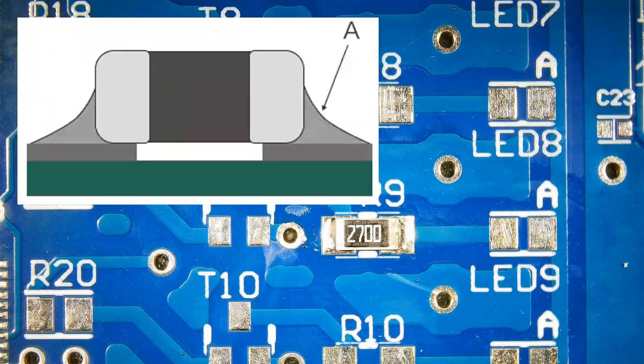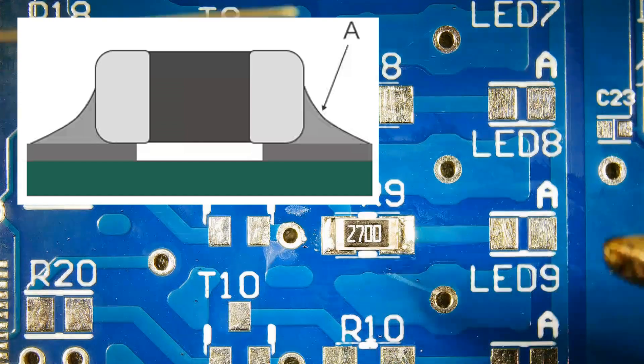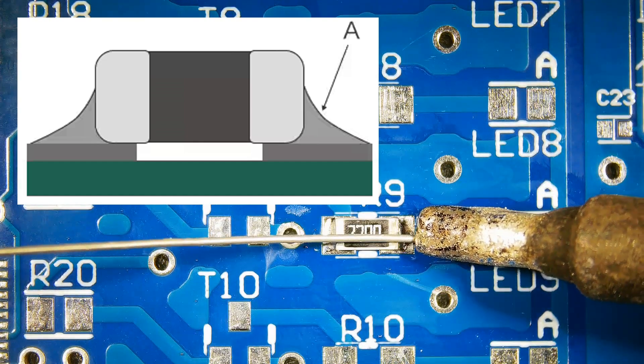The solder connection shape should be a concave shape like this. Add extra solder to the first pad if required.